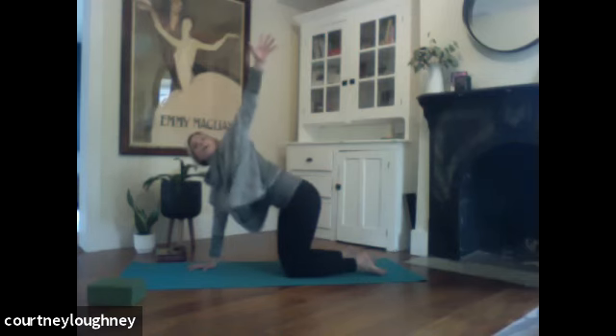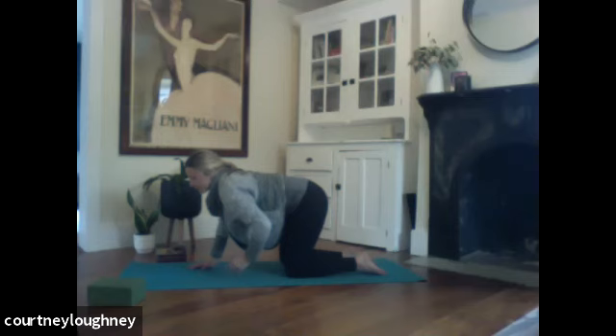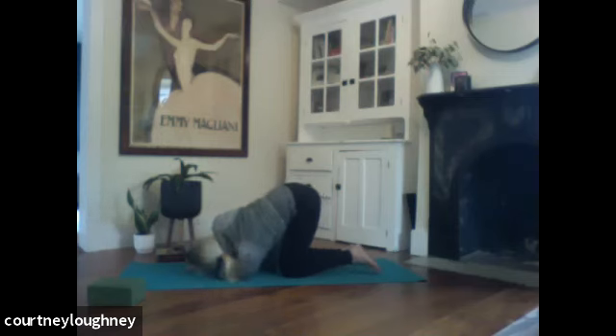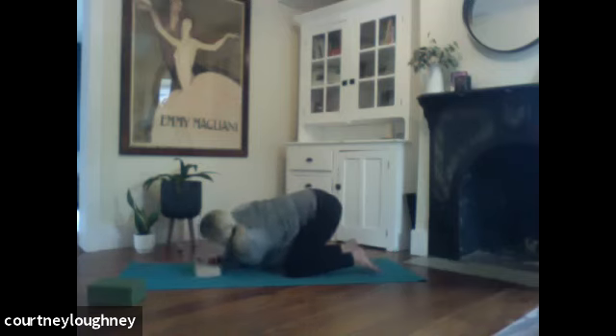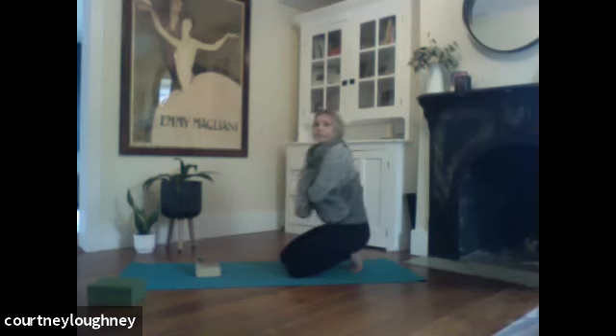Left arm is going to sweep open wide — big, big, big stretch. Exhale, thread it through. Palm faces skyward. Lower down on left shoulder, left ear. You can walk that right arm out. You can also place a book or a block underneath the head, the ear. Taking a full breath in. And a full breath out. Right into that shoulder.